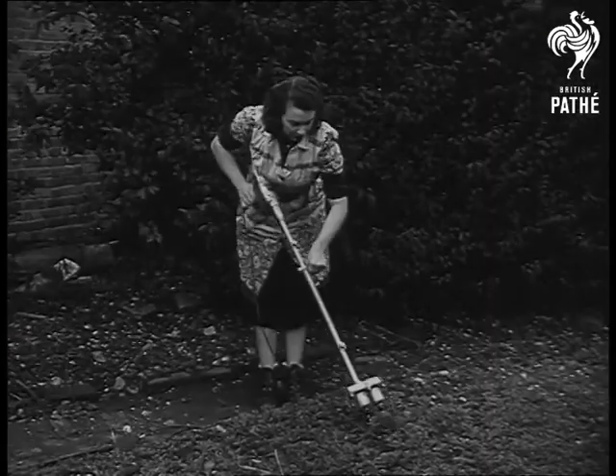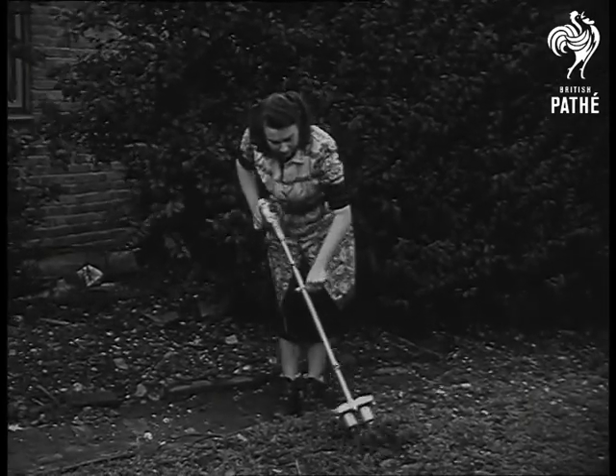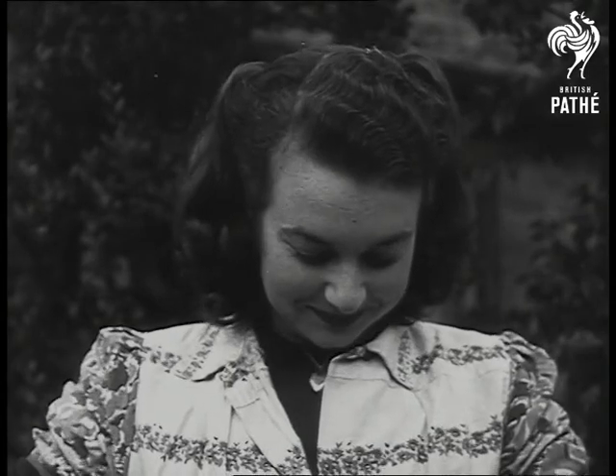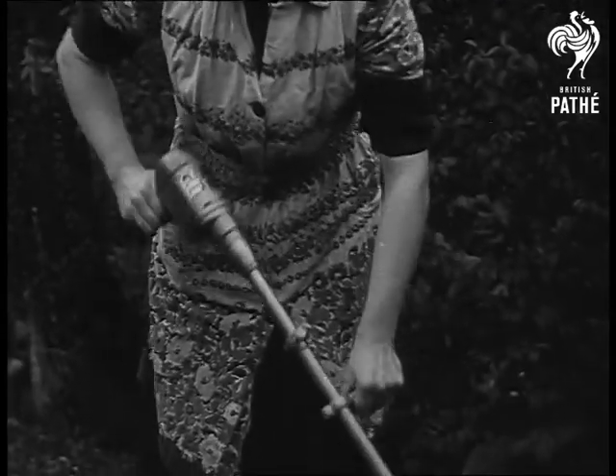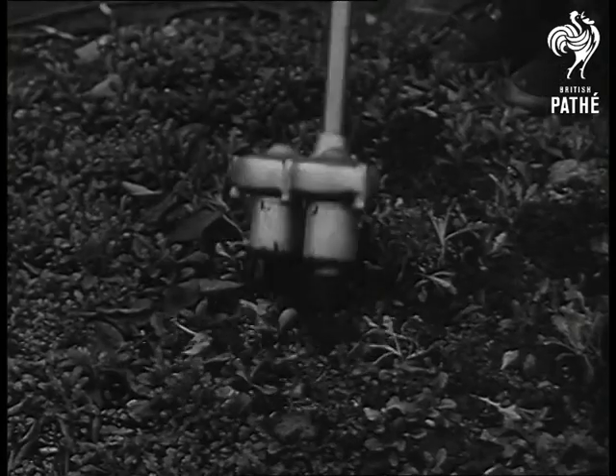The result of over four years of experiment, it's built in aluminium and weighs only ten pounds. The tine shafts — prongs to you and me — are driven through flexible rubber couplings which prevent damage when stones are caught between them. So now there's no excuse for an untidy garden.